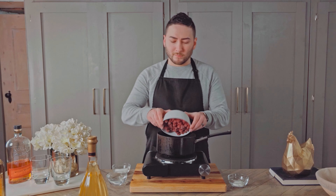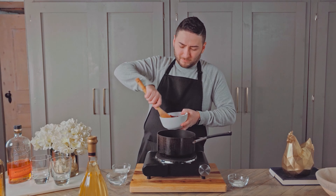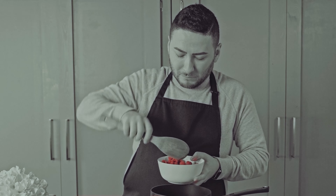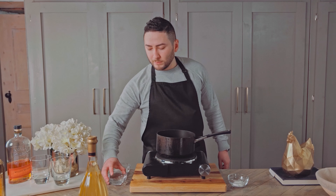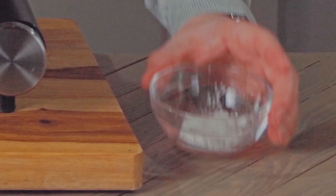Let's add our frozen raspberries into a pot — or not. Let's try that again. I'm sure we won't miss those. Add the raspberries to the pot along with the water, sugar, and cornstarch.